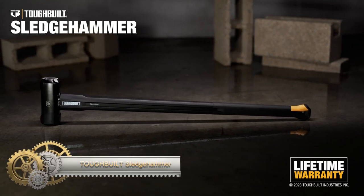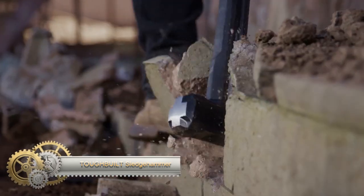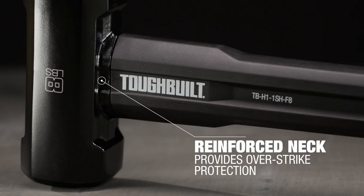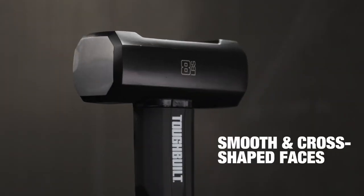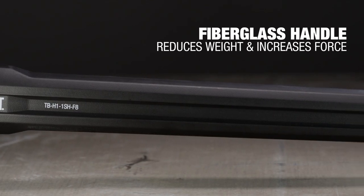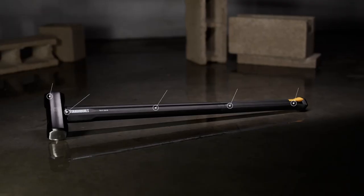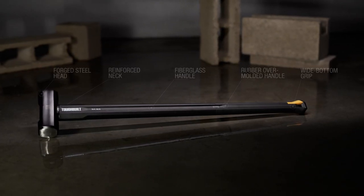The Tough-Built Sledgehammer TBH-11SGF-8 is an 8-pound sledgehammer designed for heavy-duty tasks and demolition. It features a precision-forged tempered steel head with a cross-shaped design for concentrated striking force. The reinforced neck ensures durability, the fiberglass handle reduces weight and vibrations, and the rubber overmold grip provides a comfortable non-slip hold. Backed by a limited lifetime warranty, this sledgehammer offers powerful striking force and durability for various demanding applications.